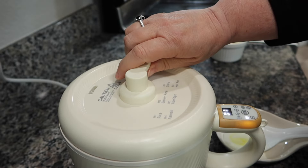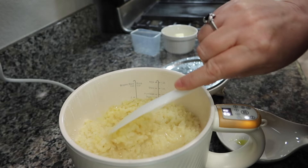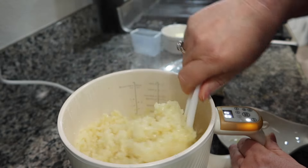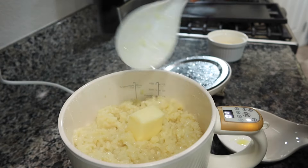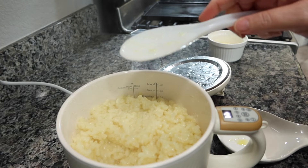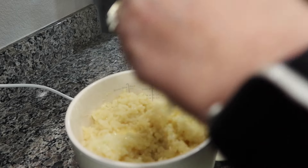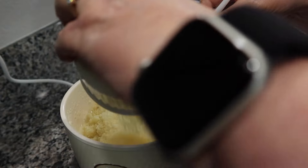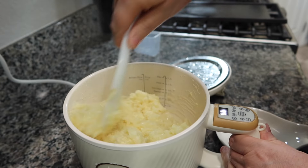Okay guys, checking in at 30 minutes. We've got that steamy top — let's take a look. Oh, this looks good! That looks pretty good for risotto. I'm going to stir my butter in, get it down towards the bottom, get a little melt going, and then my parmesan — get it nice and mixed in there really good.